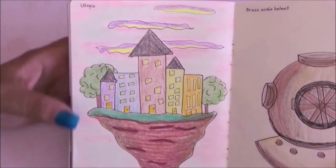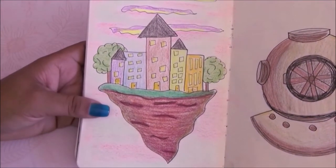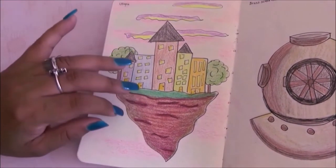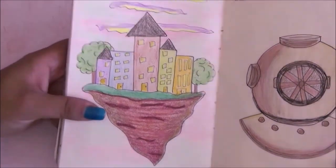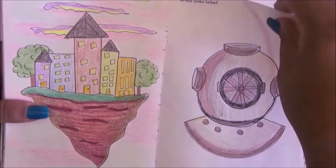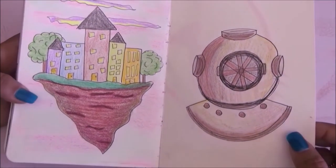This is utopia and honestly I had no idea what to draw so I went on Google and looked at images — this is what I came up with. Then for the next page we have the brass scuba helmet which I actually love. I used a lot of browns and coppers and I think it works.